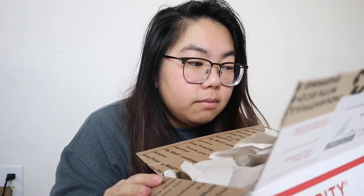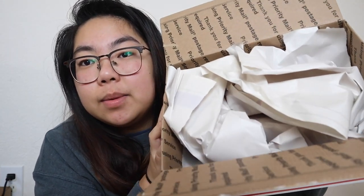I actually claimed this plant second — someone else commented 'sold' first but they ended up not wanting it, so I ended up scoring this amazing plant. Her purge was on Saturday, she shipped it out on Monday, and today's Wednesday and I just received it. Okay, let's open this thing!